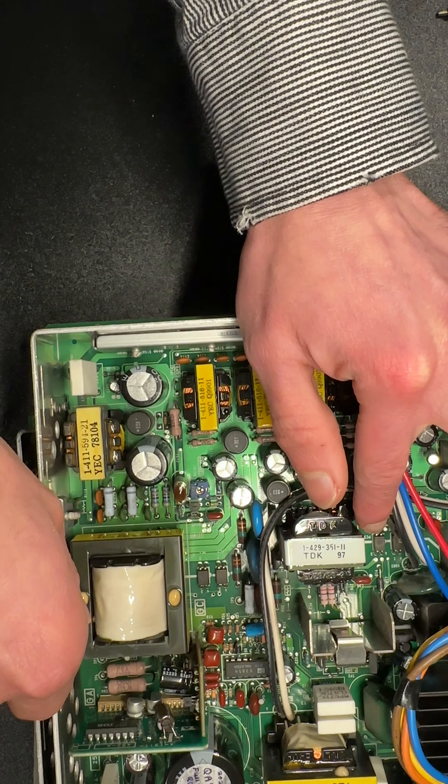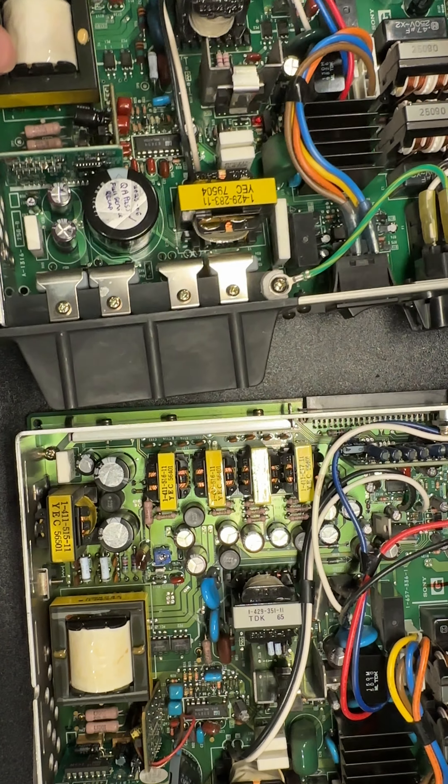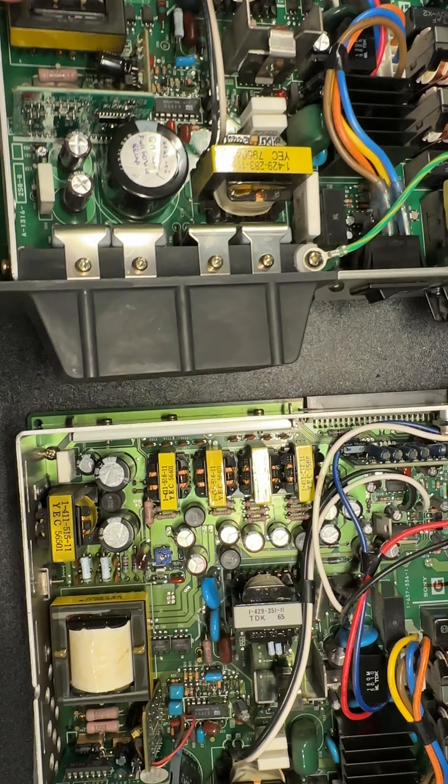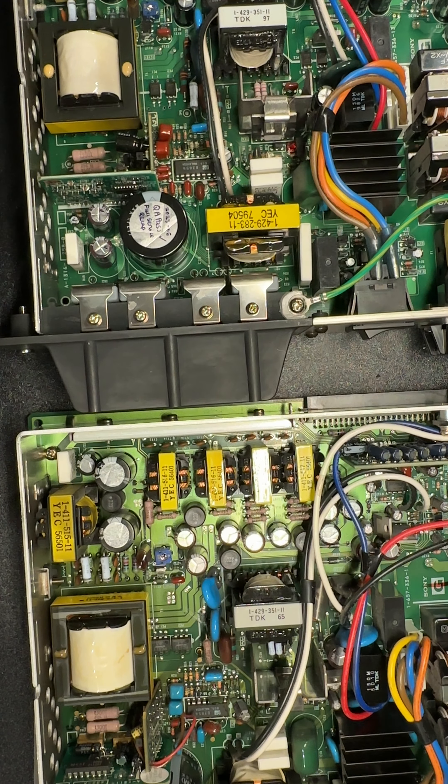There is some kind of feedback resistor — potentially two twisted together — which I love, adding in some extra wattage capacity. They've put a little insulator over that, which is missing on this board.